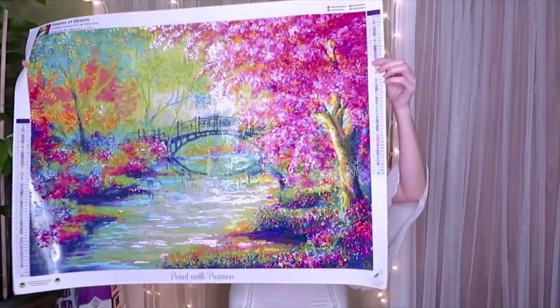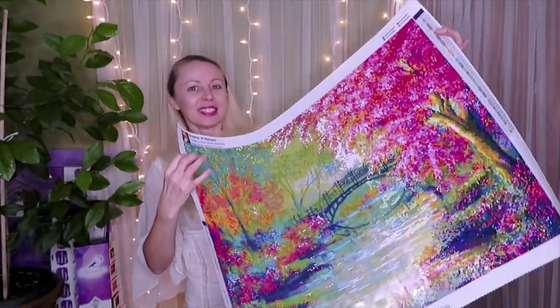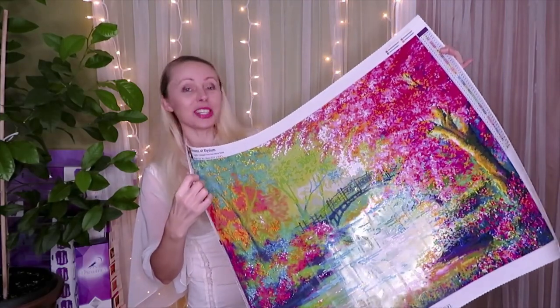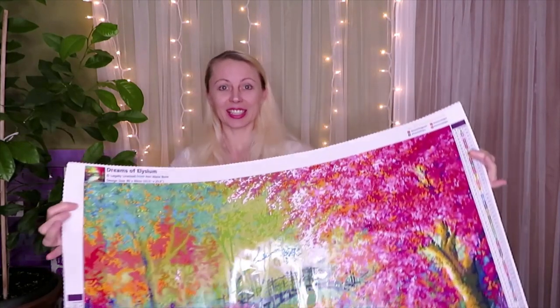Hello everyone, welcome back to my videos — Tips, Tricks and Tutorials with Natalia. For today's video it's going to be my birthday, so not only do we have confetti for my birthday, but also we can have lots of confetti with this gorgeous diamond painting by Anne Mary Bone — Dreams of Elysium. It's such a gorgeous canvas with so many confetti areas.